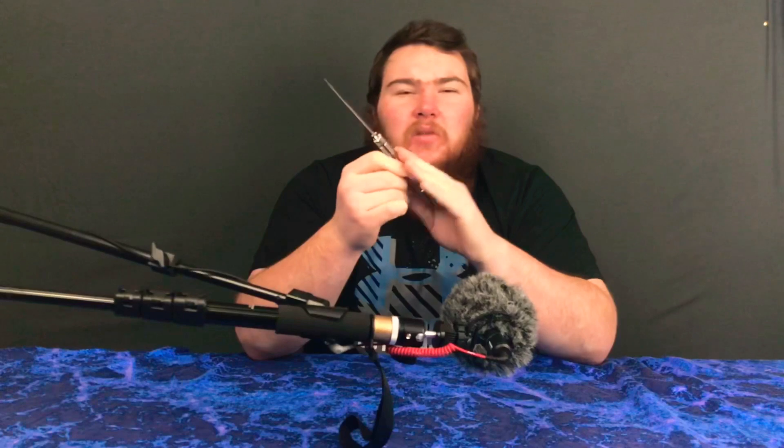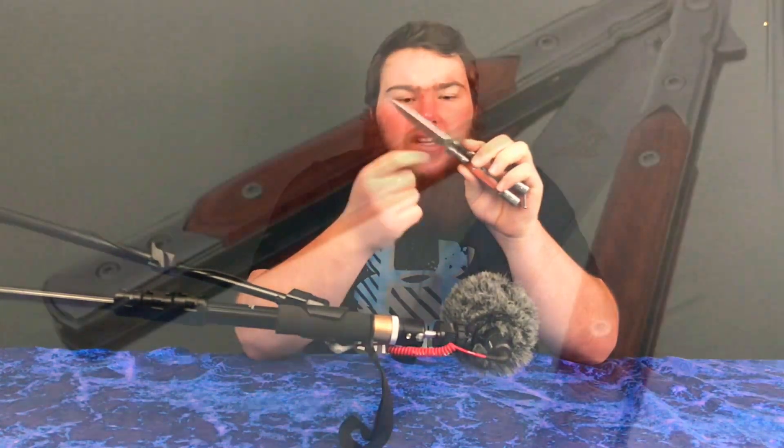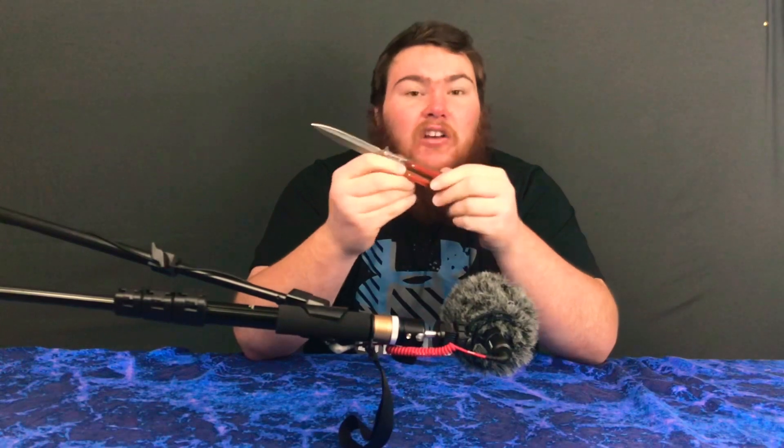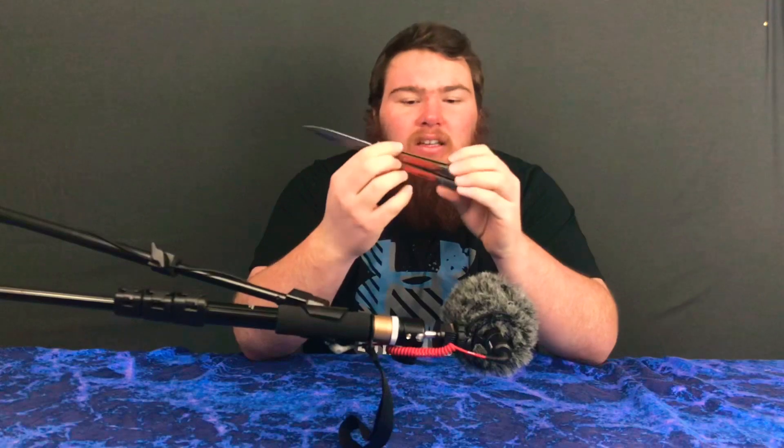Another thing I've noticed is that compared to the picture of the item that I ordered, this one is not exactly the same — just a few small details. There was a butterfly on the blade here. So I believe what this is is a knockoff. But considering it's a knockoff, it does the job — it works pretty well. It is a butterfly knife, of course. And the wood also doesn't seem as quality as the one in the picture.